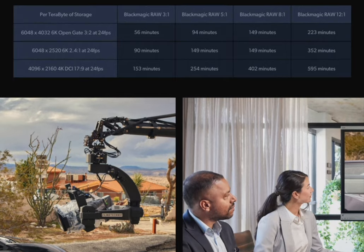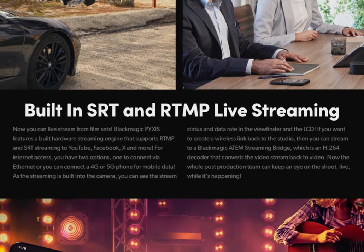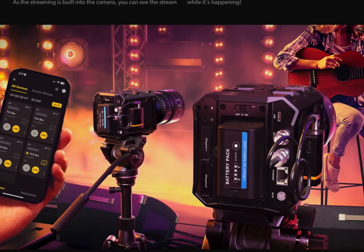I bet the next version of this camera released maybe next year will have a brighter flip screen on the side. Box cameras are designed to be built up for whatever specific tasks are necessary. The Pyxis is a tool — either it fits your need or it doesn't. Whatever the case, buy the tools that you need.